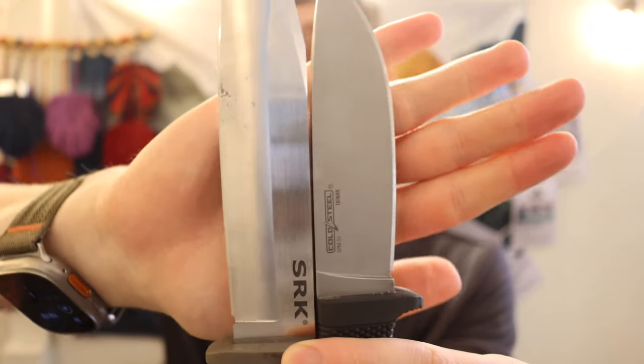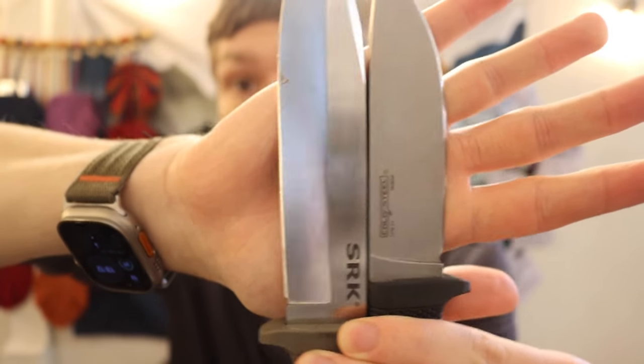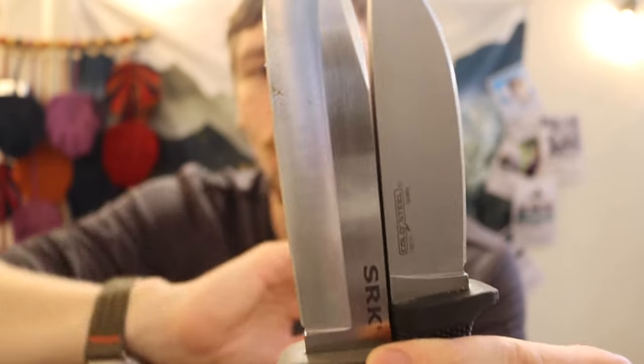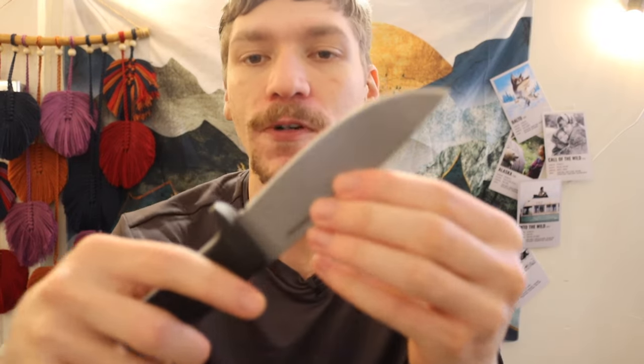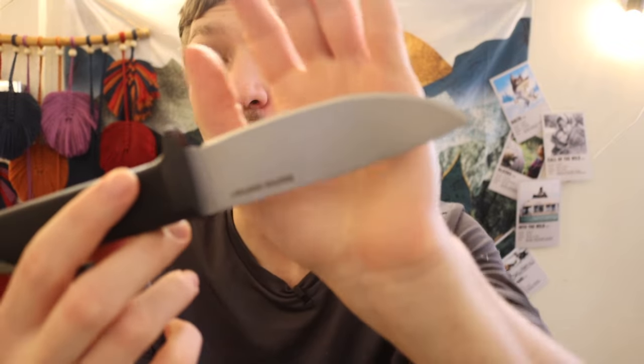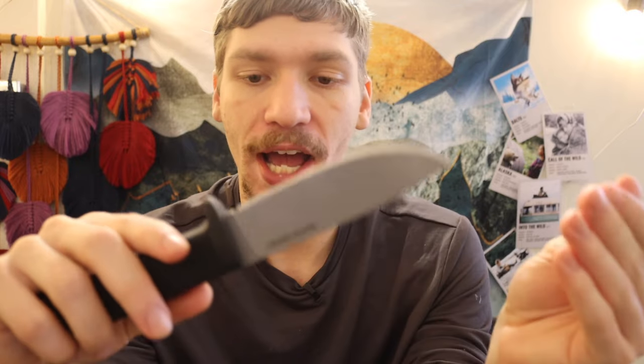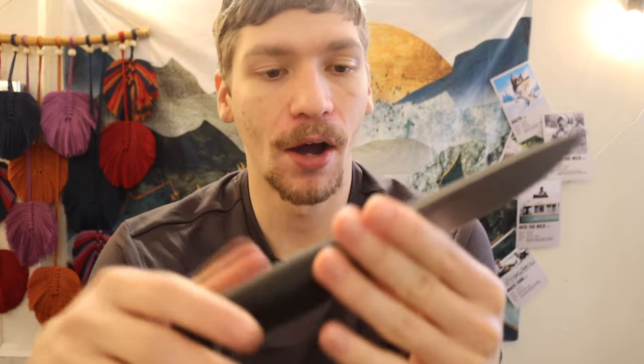Pulling out the SRK one last time — one thing the Master Hunter does better than the SRK is the bevel. You can see the bevel on the SRK there, which isn't bad, but the bevel on the Master Hunter is probably close to twice the length. A longer bevel doesn't automatically mean a slicier knife, but generally speaking, the longer the bevel, usually the more slicey the edge — because that's more distance for the steel to thin out, meaning a lower edge angle per side. That's what you want when slicing.